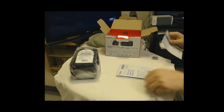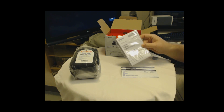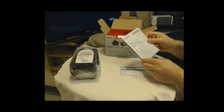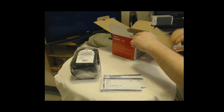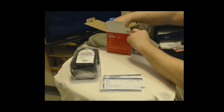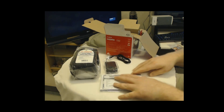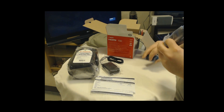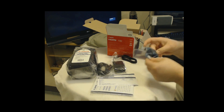We've got our typical manual, which comes in a multitude of languages. There's a registration card, which I will fill out — it does give you less hassle. We have our power adapter, HDMI to HDMI mini — very nice — and the battery.